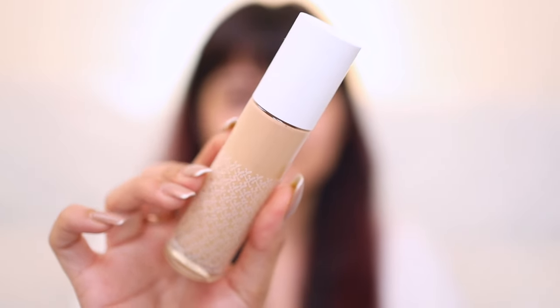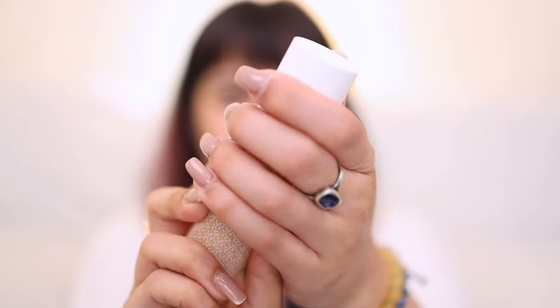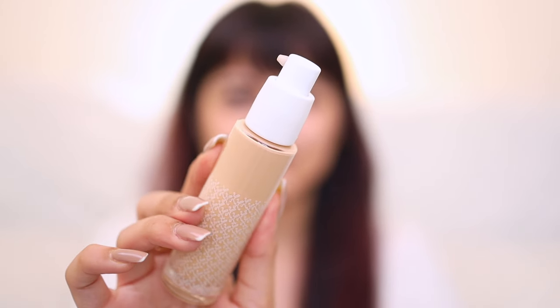I'm honestly quite excited to use this because I do have dry skin and this is one of the first foundations by an Indian brand claiming to be hydrating. The packaging is classic K-Beauty — it comes in a glass bottle which is quite sturdy, and it is a pump bottle, so that's a good thing.